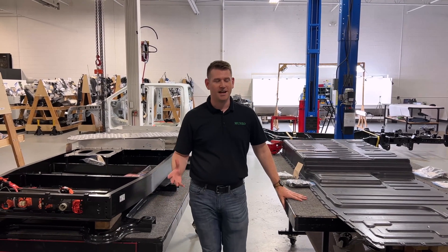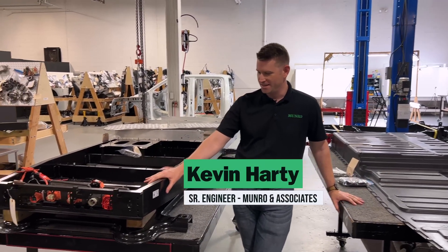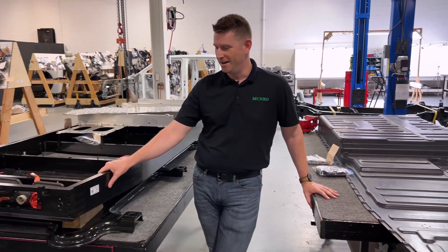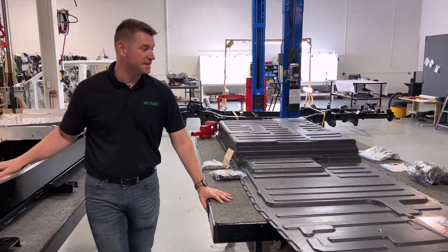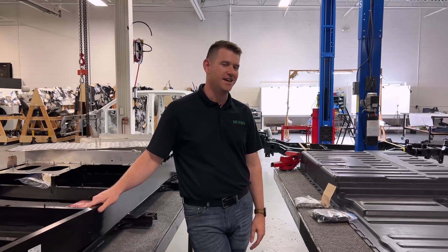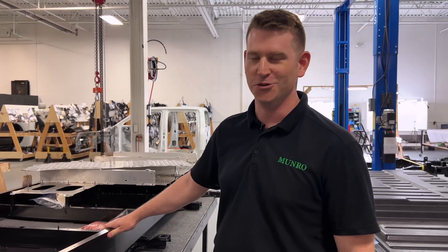Welcome back everyone to Mineral Live. I'm Kevin Hardy and I'm going to be talking today about the F-150 Lightning battery structure itself. Corey and Sandy are flying out to California for some big Tesla meet, and a lot of the other crew that we typically go through this with is on well-earned vacation. So you're stuck with me and a half-black eye from a lightsaber duel with my daughter.